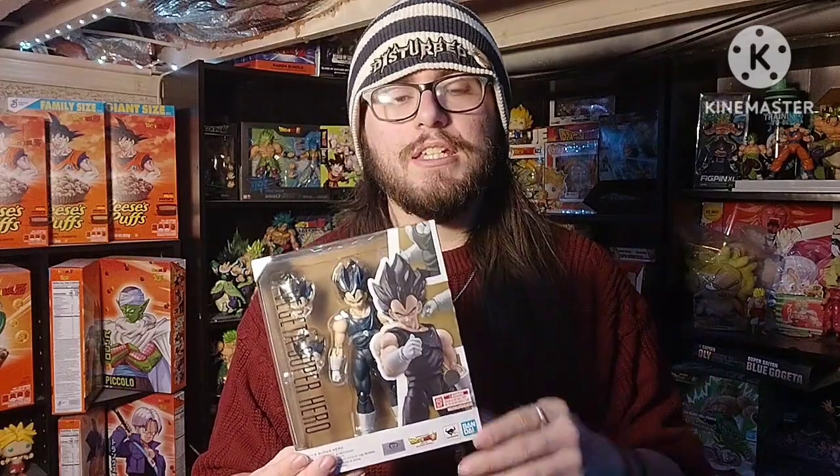Real quickly, I will not be doing the unboxing part like I usually do in my videos. We're just going to go straight into showing off the figure. I don't want to waste your guys' time, but if anything comes up, you guys will be the first to know. So let's get into it.